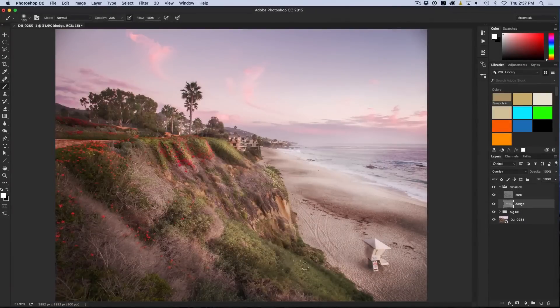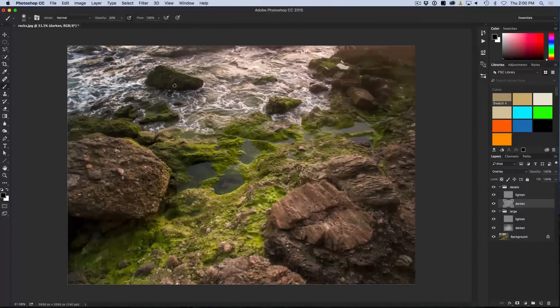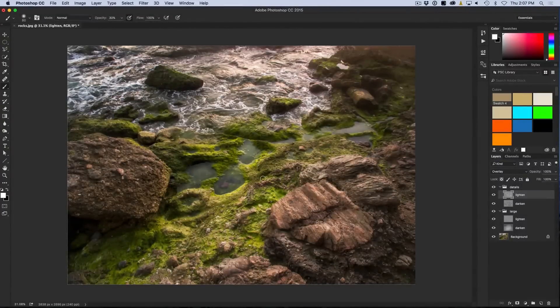You've moved all the sliders and all the adjustments. You've tried every filter and you can't get your photos to look that way. That's because it's done by hand — we're painting with light and sculpting our photographs using dodging and burning. After you've watched this training, you're going to be able to do this as well.